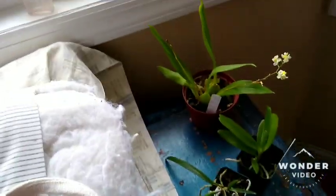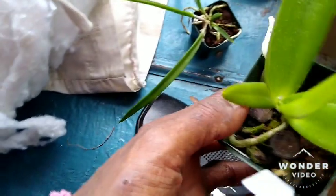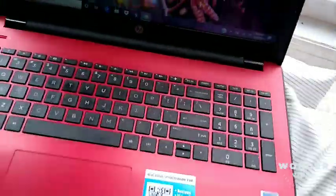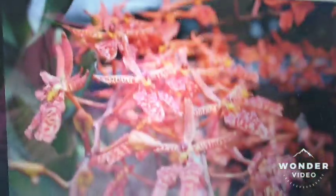Let's see. Oh, what happened to the label tag for this one? So this — Brooke Chandler — is Renanthera. That's what the flower looks like.